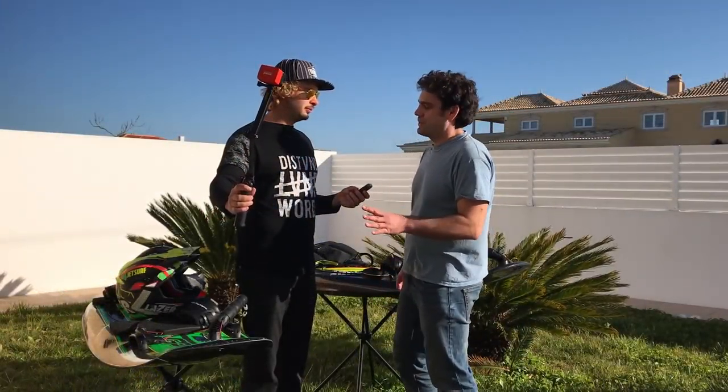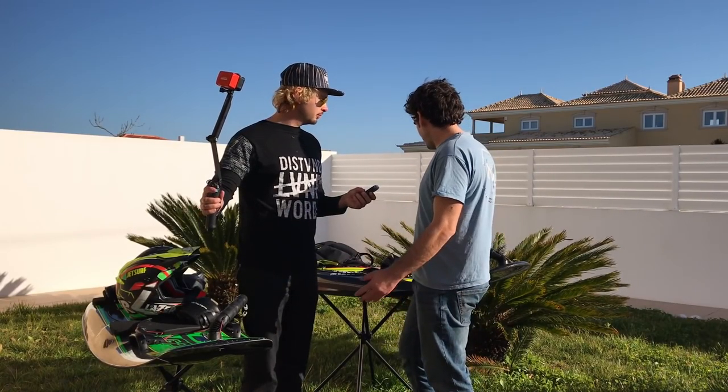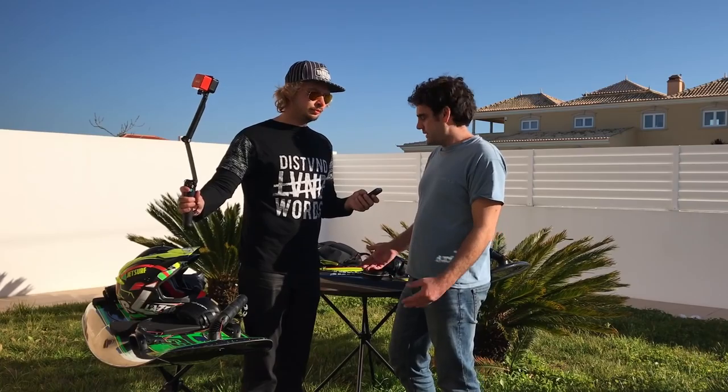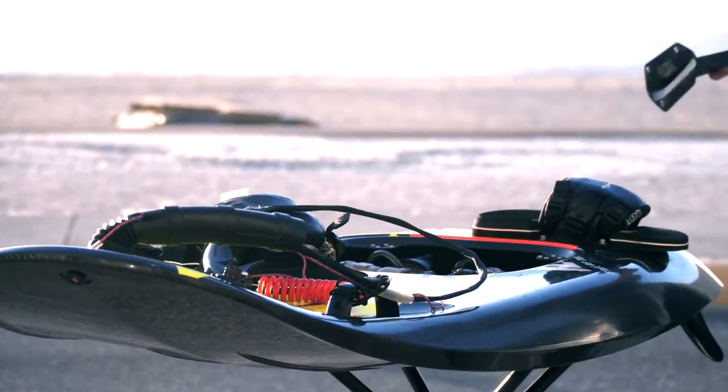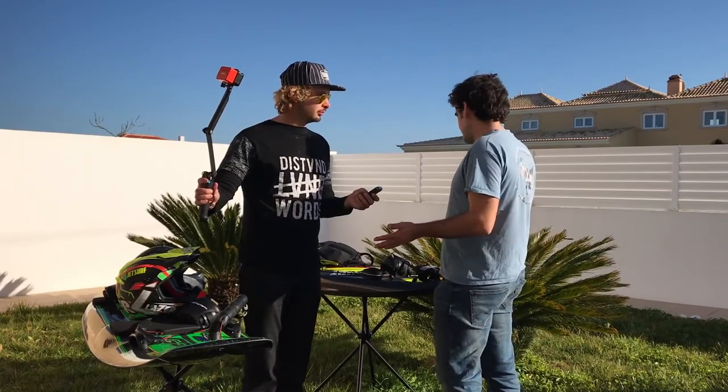Let's start with the equipment. We're skipping past how to jet surf because that's not this series. This is for people that are already up and running and jet surfing. So the equipment — what I've got here, what I choose, is the JetSurf Race. I find that the shape of the hull is more suited to the waves rather than the GP100 Ultra Surf shape. I haven't done much to it — it's pretty much standard as it would be.